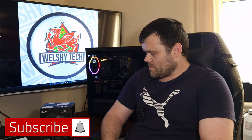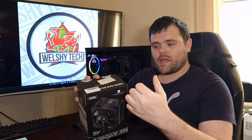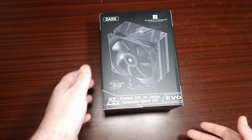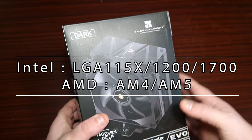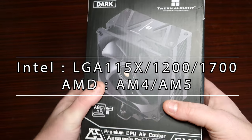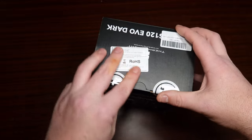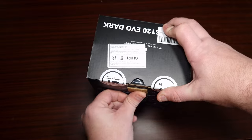Welcome back. This time it is the Assassin Spirit EVO from Thermal Right. I've got a noise test, thermals, and we're going to take a look at what comes in the box. This is the Assassin Spirit 120 EVO — as you can see, this is the black version. I didn't specify if I wanted the RGB version, so unfortunately it's the non-RGB version.